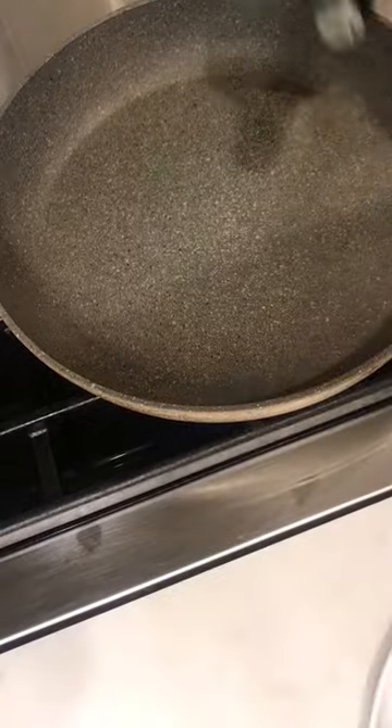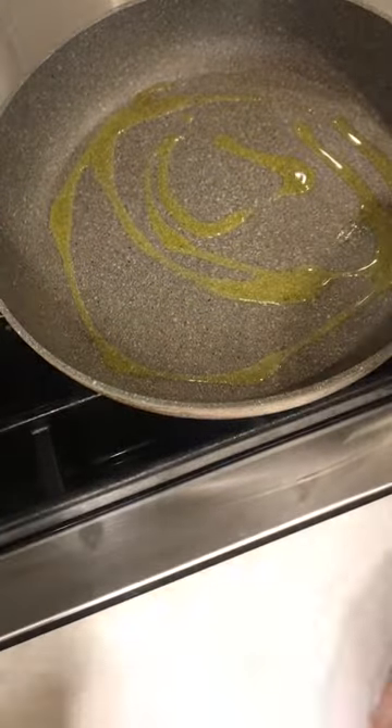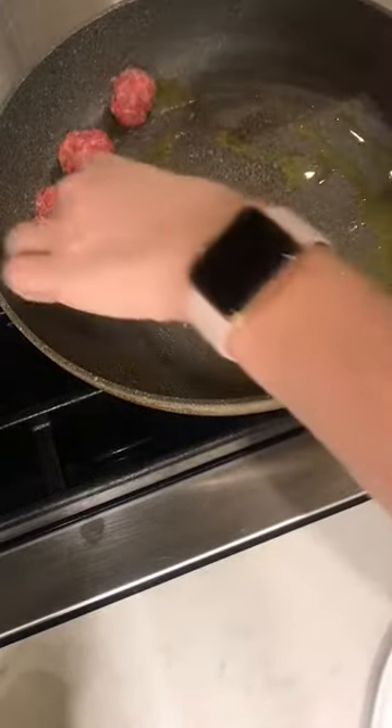I've got a skillet over medium-high heat — it's nice and hot. Adding some oil, and we are going to brown all these meatballs until they are just cooked through.